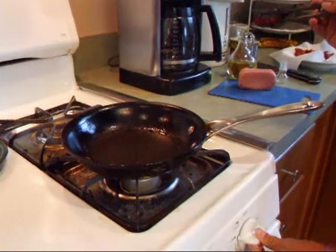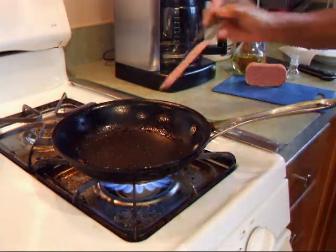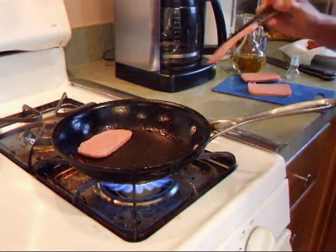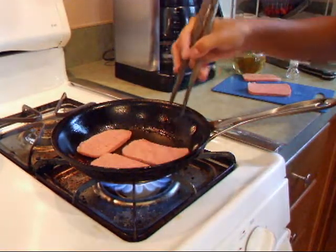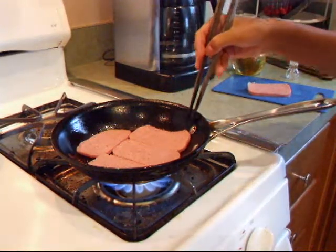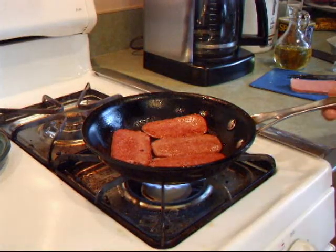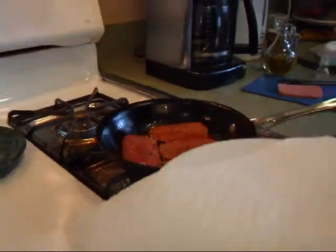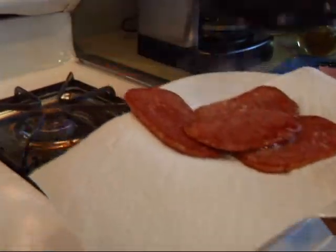Now we're going to turn the heat back on. Since there's still a little grease in the pan, we can use our slices — just put those in there for a little bit. Now that both sides are cooked, we are going to take a small plate, put another paper towel on it, and dump our Spam slices onto the paper towel.